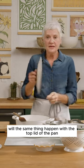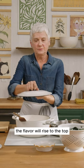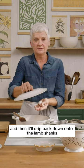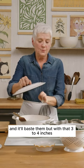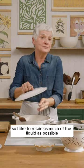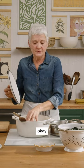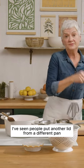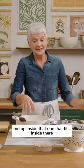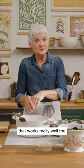Now will the same thing happen with the top lid of the pan? Absolutely. The steam will rise to the top, the flavor will rise to the top, and then it'll drip back down onto the lamb shanks and baste them. But with that three to four inches of space, we're going to lose some moisture. I've seen people put another lid from a different pan inside that one and then put the other lid on top — that works really well too.